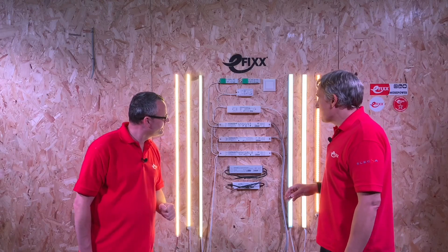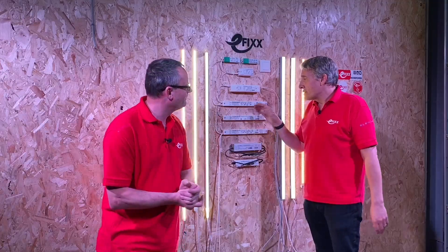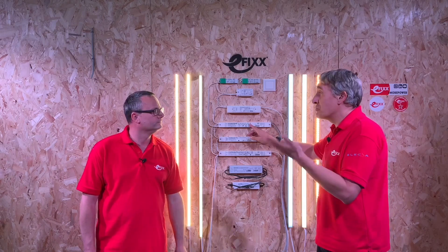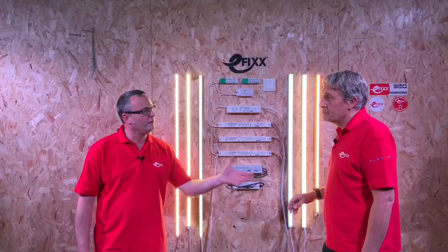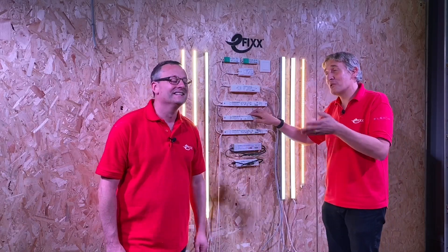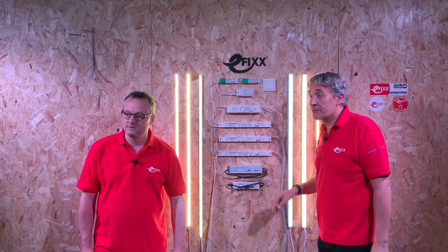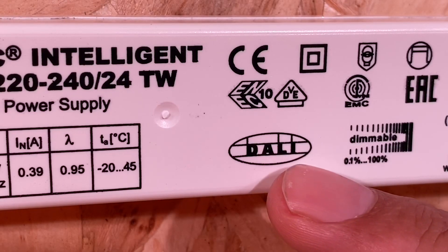The EL symbol stands for emergency lighting — the letters actually mean something! It means the driver can be connected to a DC power supply, such as those found on a central battery system. In the UK we mainly use self-contained emergency lights with a battery pack on the roof, but in Europe central battery systems are still pretty popular.